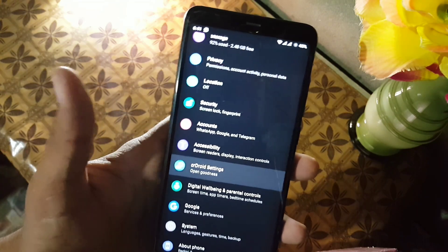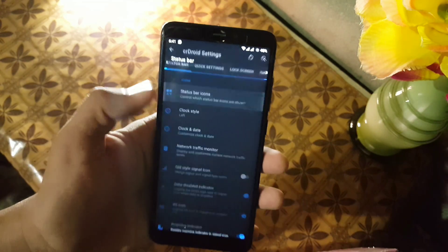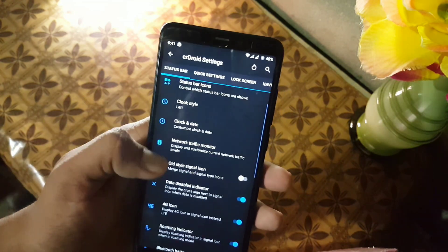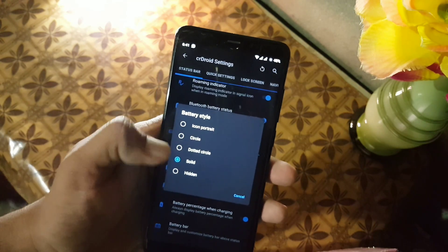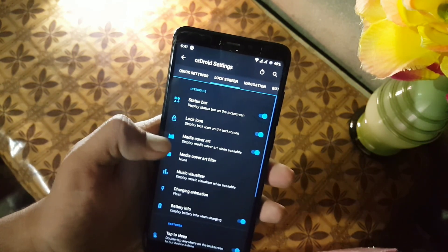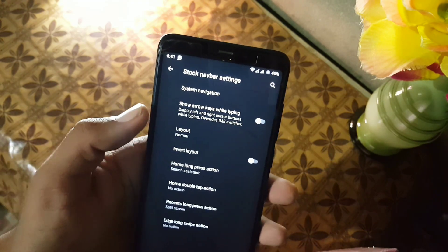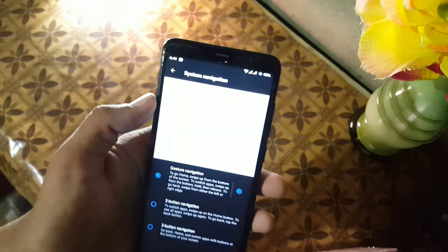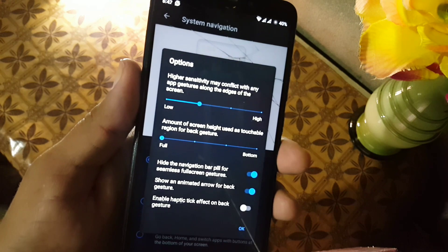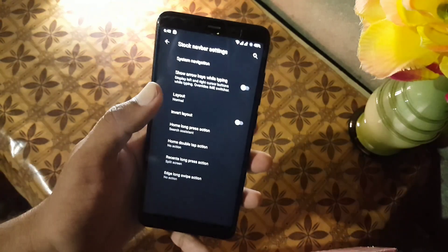In CR Settings we have all available customizations. First we have the status bar customization: status bar icons, clock settings, network indicators, battery style, battery percentage, and some other icon settings. Then we have quick settings, lock screen settings, and navigation. From here you can enable or disable the navigation bar and change the system navigation style.